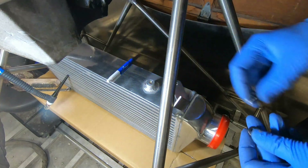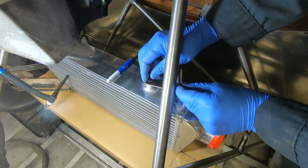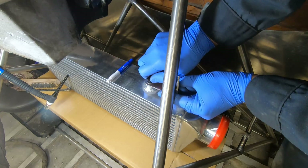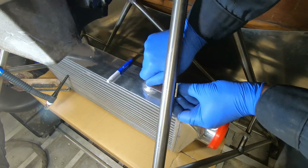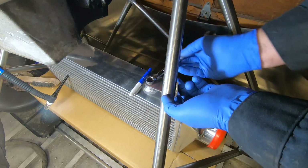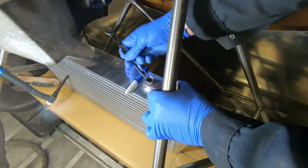The intercooler has four bosses welded into it, threaded in a kind of odd metric thread. For each of these bosses I cut and bent a piece of stainless flat stock and then welded it to the stand. This was a nice and easy way to fix it in there, and the end result is a very sturdy mounting of the intercooler.